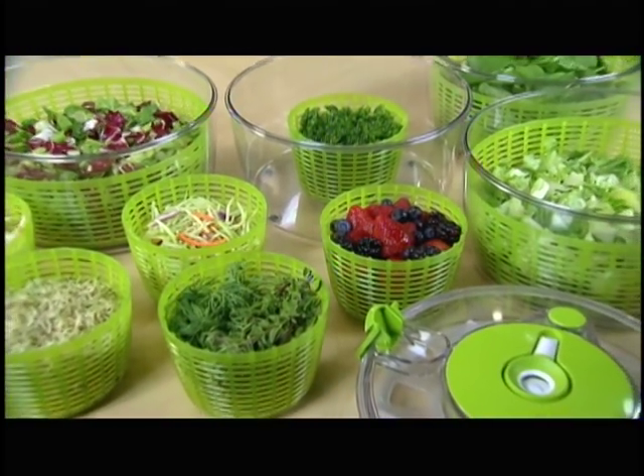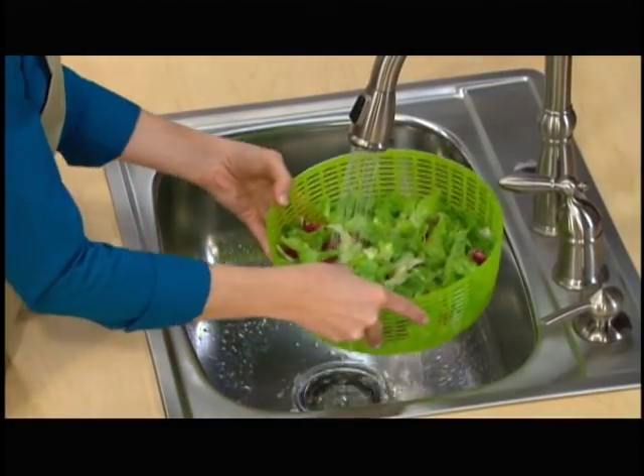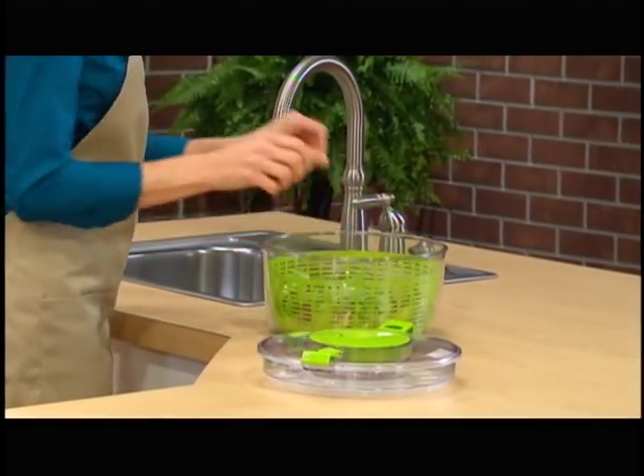Look, the Salad Chef is also a high-speed salad spinner with two baskets — one for lettuce and your large veggies, and a smaller one for berries, herbs, shrimp, you know, the small stuff. You just rinse the food right in the basket, let it drain, then place the basket back inside the container.